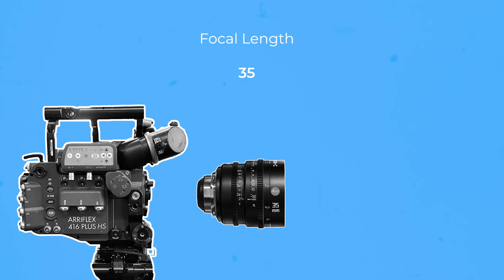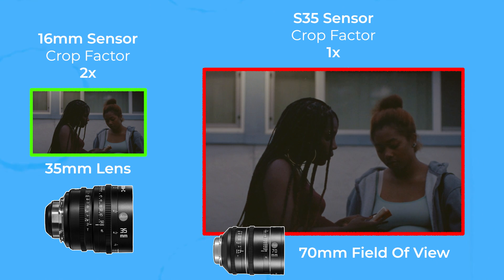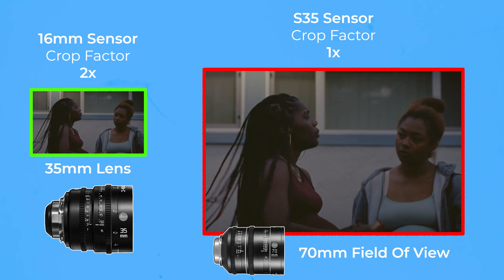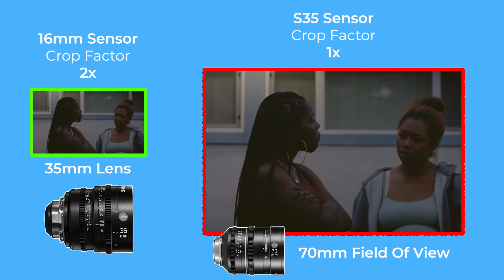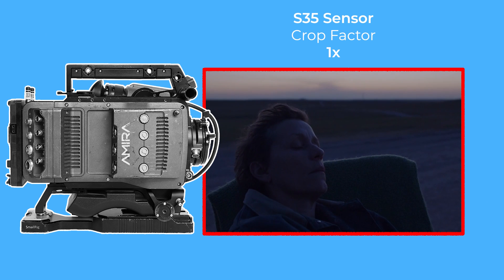This means you take your lens's focal length, for example a 35mm lens, and multiply it by the crop factor of the camera, such as two times, to arrive at a new focal length number — 70mm. This means that on the smaller sensor, your 35mm lens will have approximately the same field of view or magnification as a 70mm lens on a Super 35 sensor. Since Super 35 sensors are considered the standard size, this has a crop factor of one times.